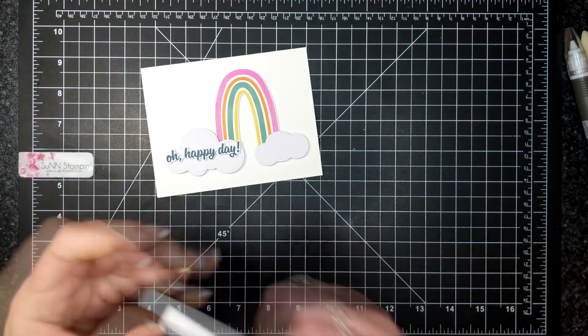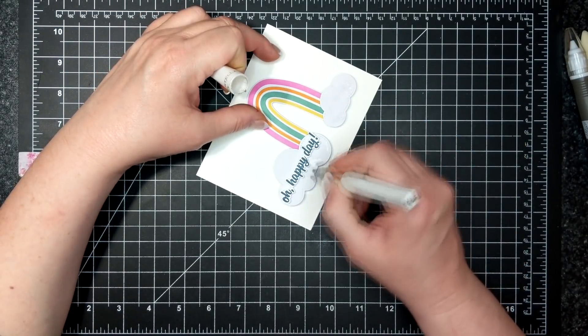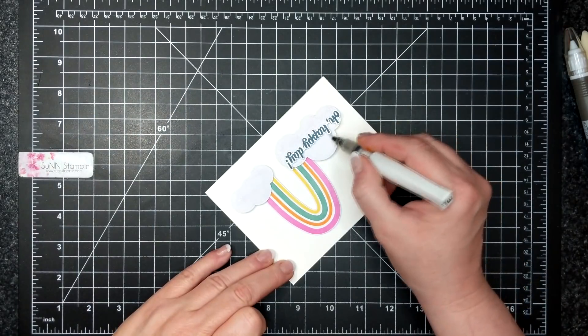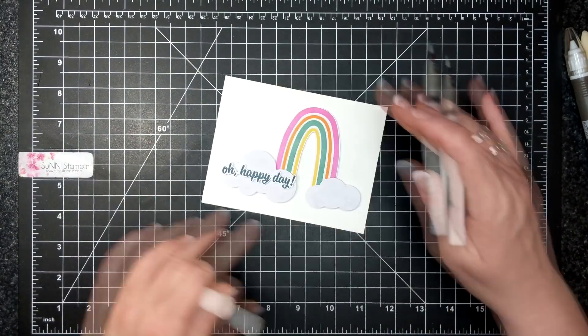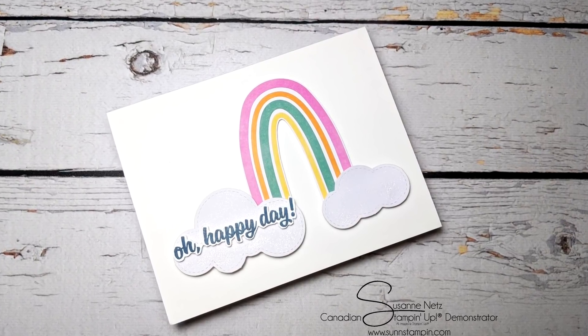I put Wink of Stella on the clouds — again a simple card. I'm trying not to go outside the box for those of you who are new, beginners, or don't have a lot of supplies.